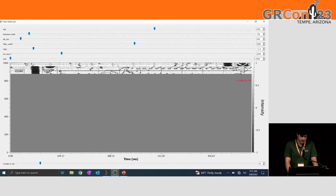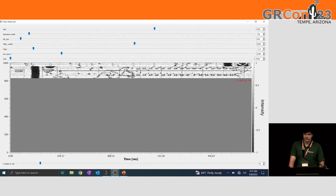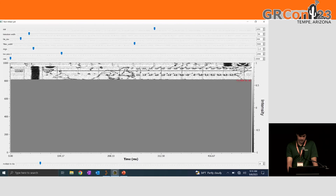And you can see the Great Lakes coming up in the middle.